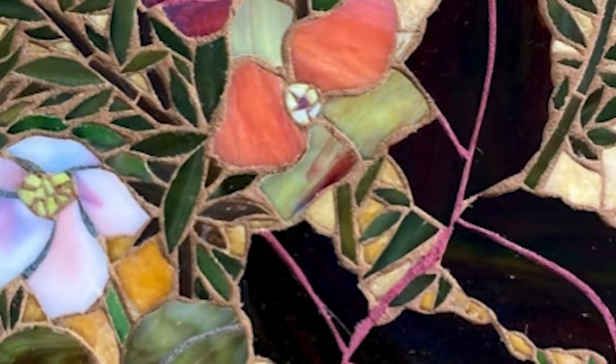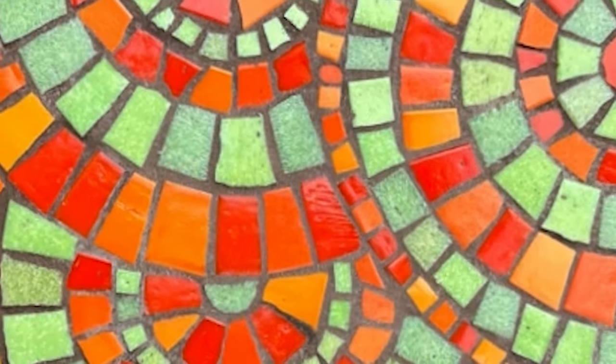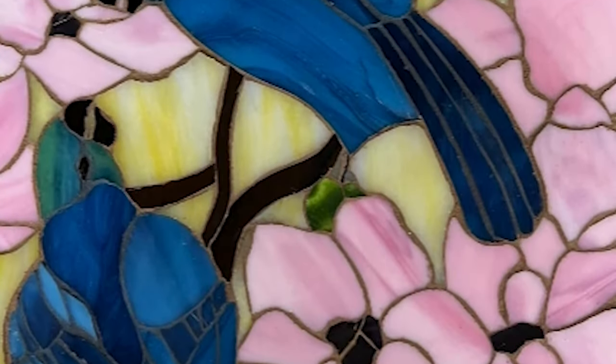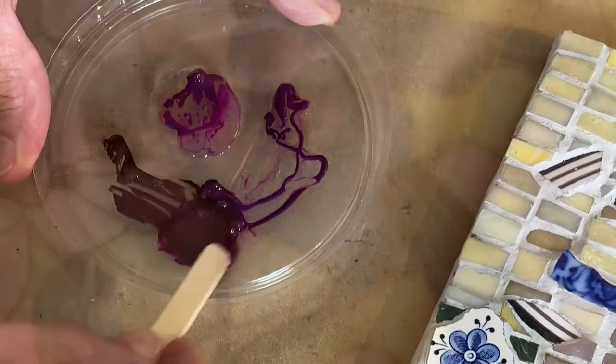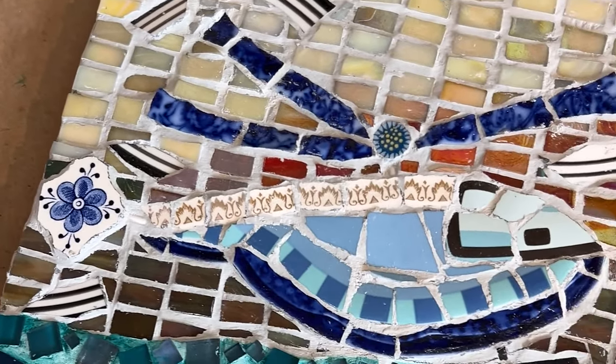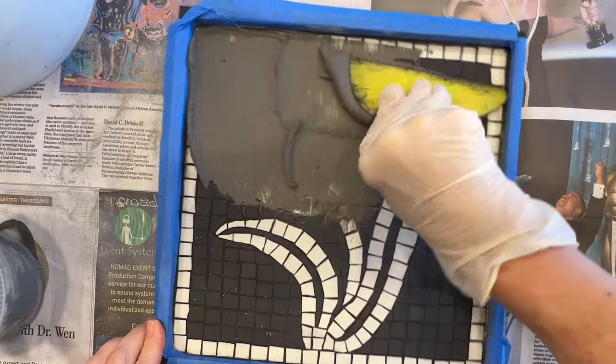The right color grout gives your mosaic work a unified look and professional polish. If you are unhappy with your original grout color, then change it. In this video I am going to show you two options to rescue your mosaic from a bad grout color selection.